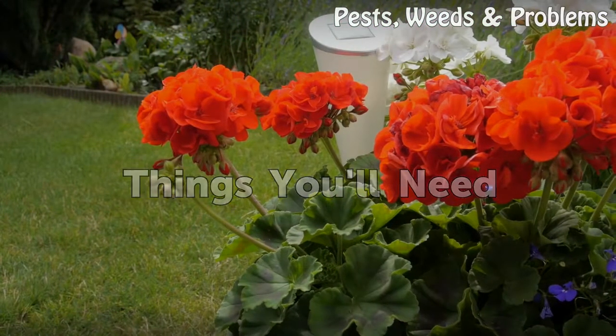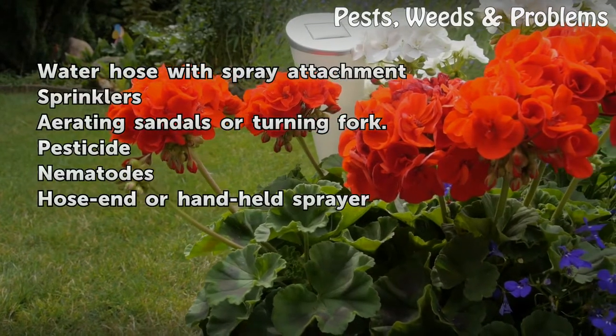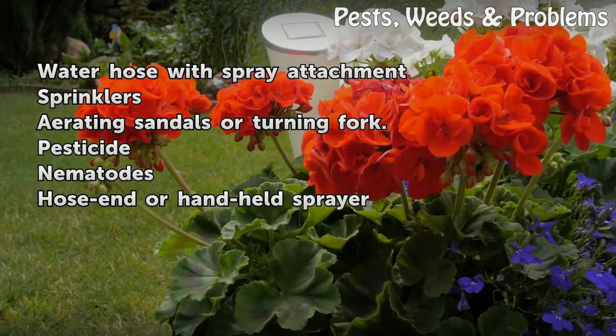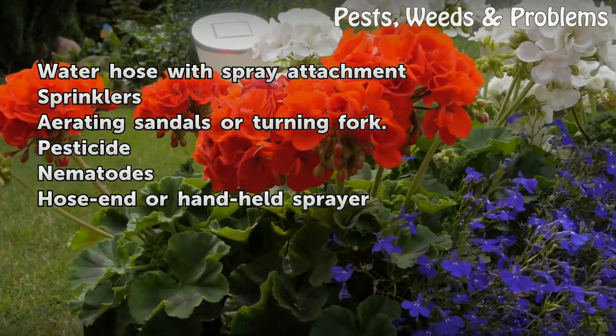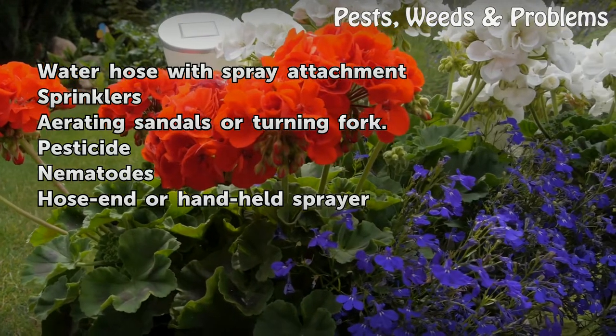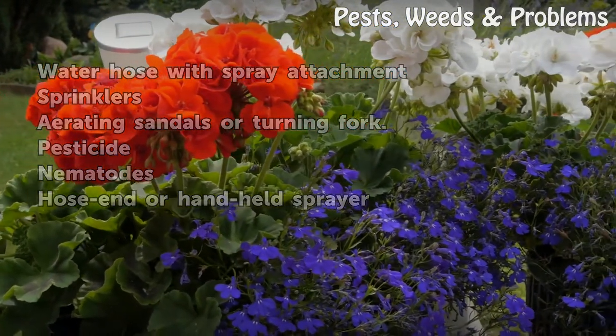Things You Will Need: a water hose with spray attachment, sprinklers, aerating sandals or turning fork, pesticide, nematodes, and a hose or hand-held sprayer.